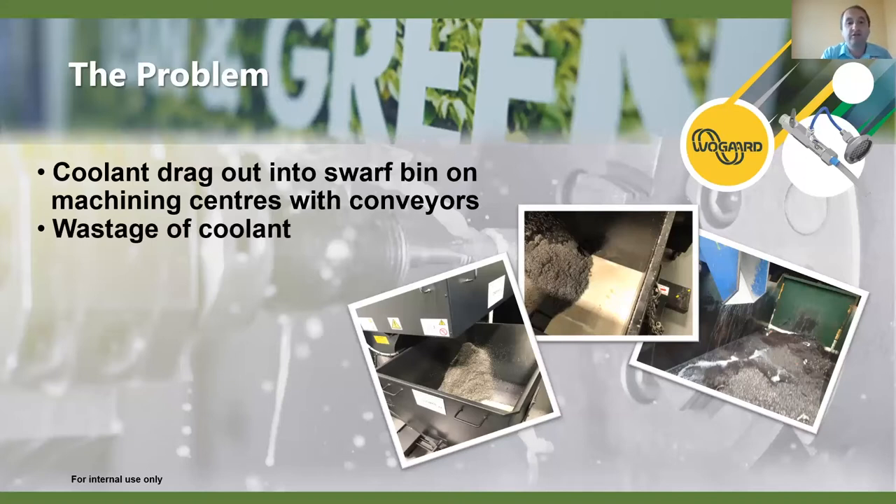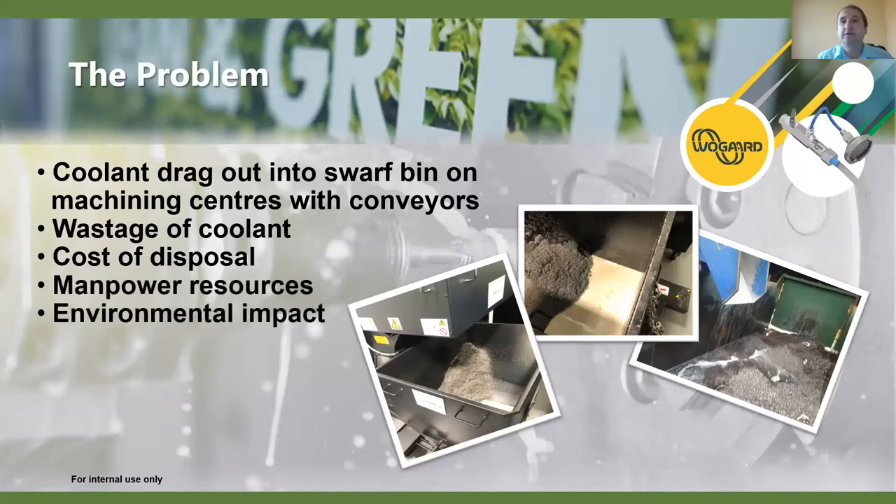With machining centers we see various amounts dragged out — in some cases 10, 20, 30, 40, even 50 litres per shift. A lot of this coolant is taken away, poured into bigger skips or certain areas, then separated through a drainage system and reprocessed or taken away with the swarf. There's a high cost to that disposal, and environmentally it's not good either — there's a lot of processing trucks hitting carbon emissions, and a lot of manpower involved.